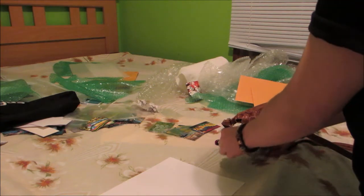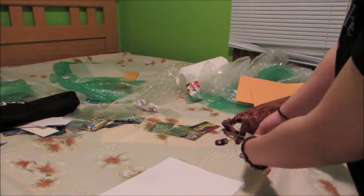To start, take your things out. I'm sorry for the messy bed, by the way.